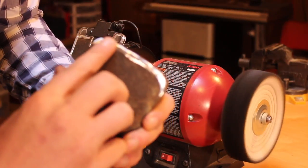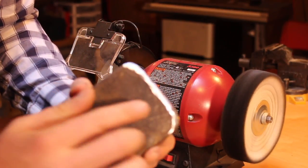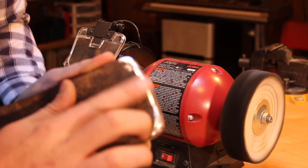Alright. So as you can kind of see here, I've just taken off just a little bit of that mushrooming. Every time I take a pass on the grinder, I just check with my finger to see if I've taken care of it. You don't want to take off more than you have to.